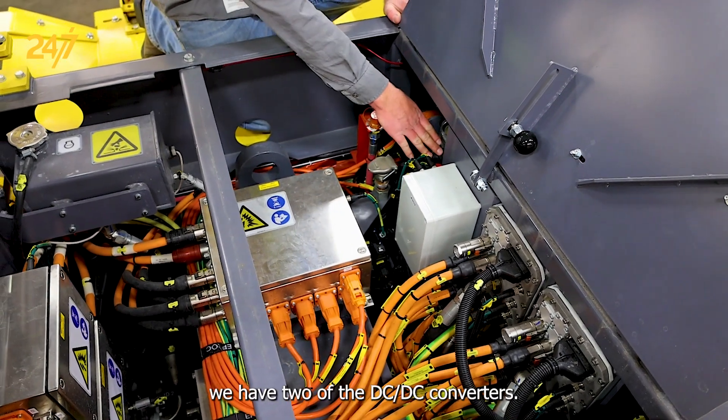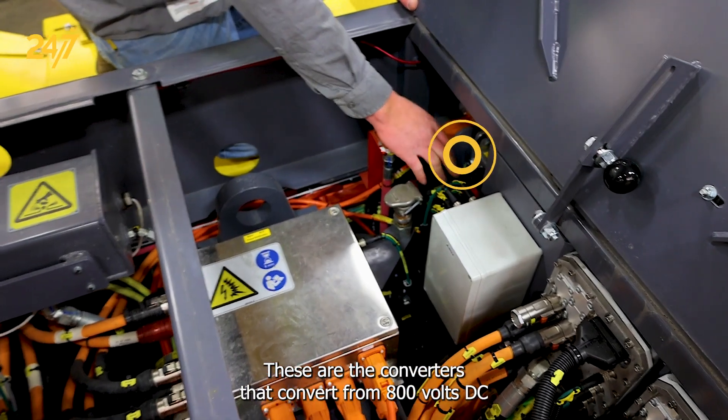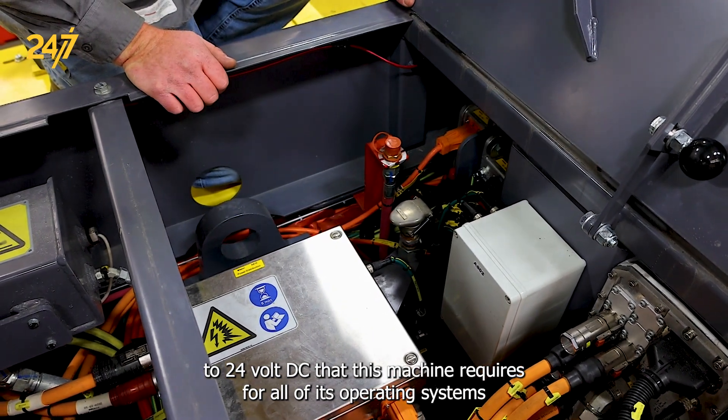Over here, we have two of the DC-DC converters. These are the converters that convert from 800 volts DC to 24 volt DC that this machine requires for all of its operating systems.